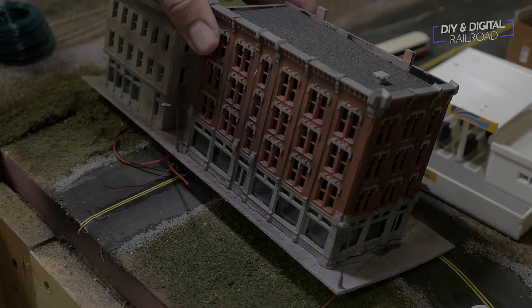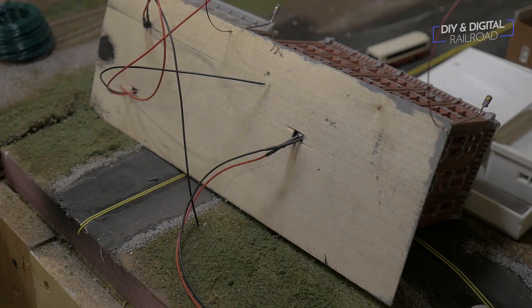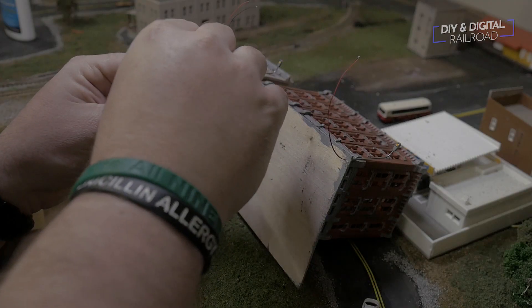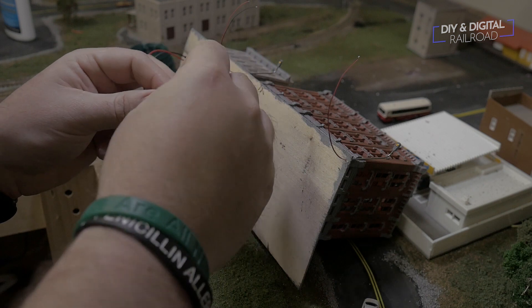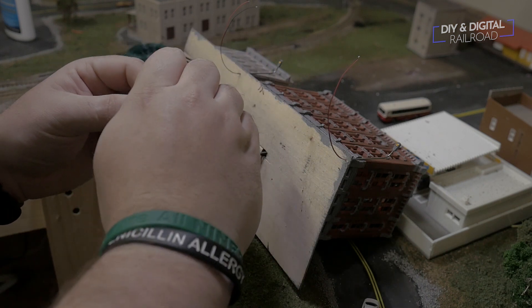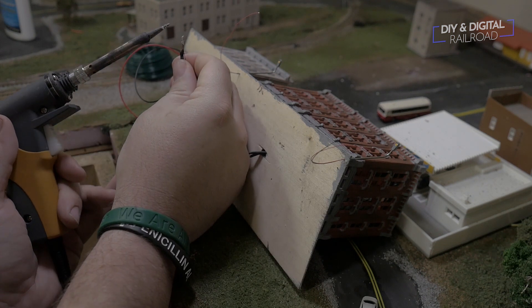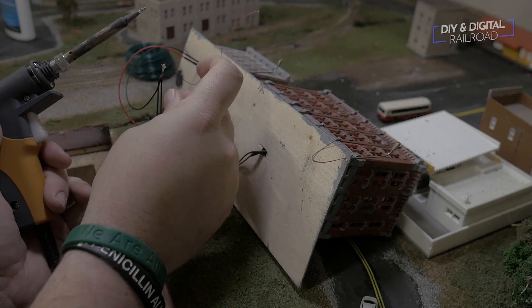Now that the streetlights were glued in place, it was time to wire all the wires from the city block into a single feeder. I needed to connect all the wires to a single feeder wire to save space on the distribution board and minimize the number of holes drilled in my layout. Since these wires are stranded, it made them very easy to twist together, and once twisted I soldered them in place.